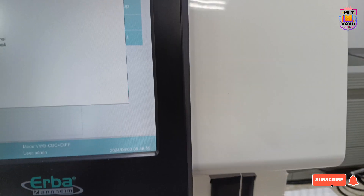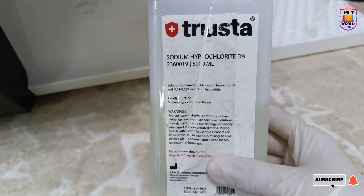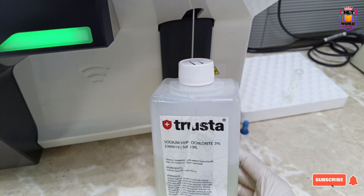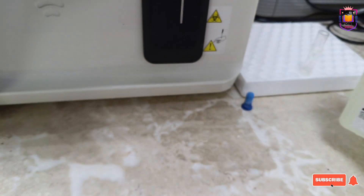For Unclog, just press Unclog and automatically it will go through the unclog process. But for the other three options, we need sodium hypochlorite 3% of any brand. We will put that sodium hypochlorite in a glass tube or any tube, because we have to aspirate it into the machine.